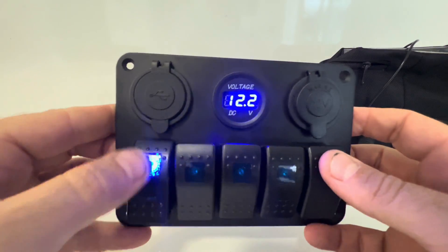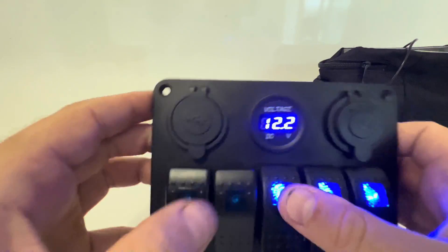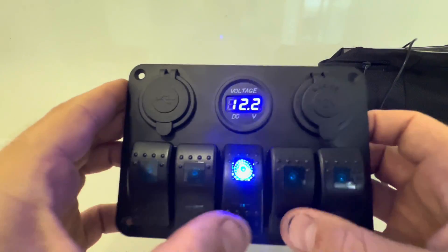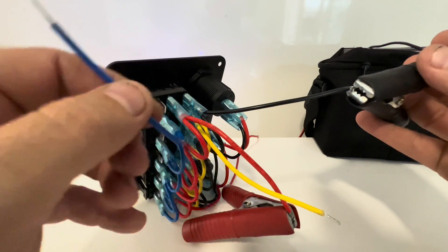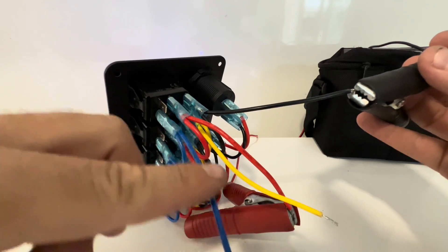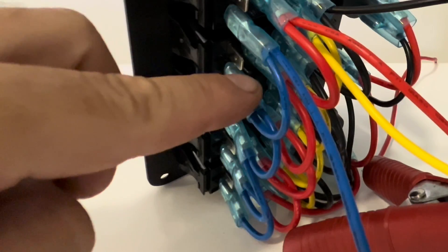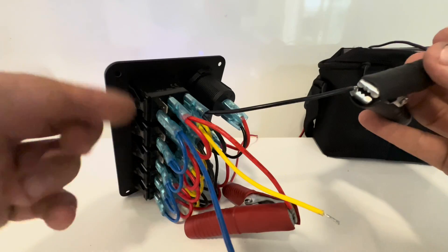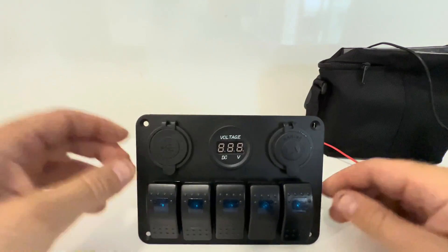Now we'll try the other side — black on black and red. Something's happening! It tells me how many volts or what the alternator is doing, so the power going through it will light it up whenever they're on. We'll get this wired into the car, earth it, send power to it, and then we should be able to tap power off everything. I'm going to use one for my fan, and then I have the ability in the future to just add more things.